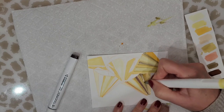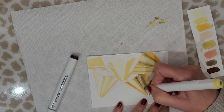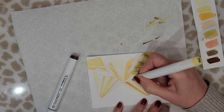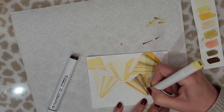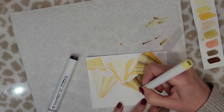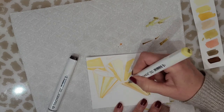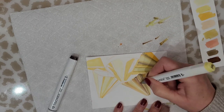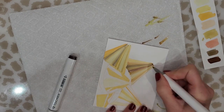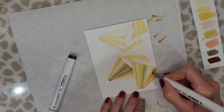You see me here using the lighter shade of yellow to blend the colors in together, and that worked pretty well. You have to make sure that you continue to clean your marker on the paper towel, otherwise you pick up the darker shades and start to lose the highlighted areas. I cleaned the tip of the marker and went over that area again, lifting some of the darker color that had transferred onto it.